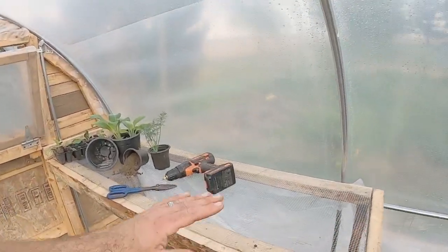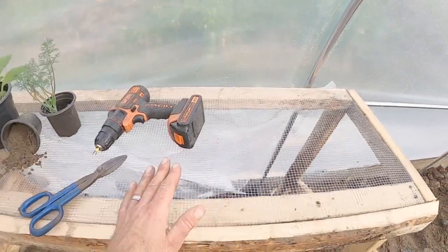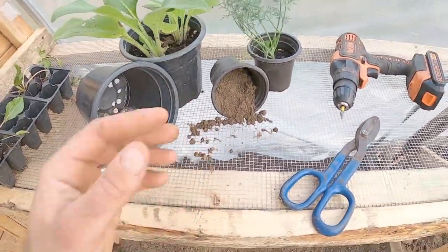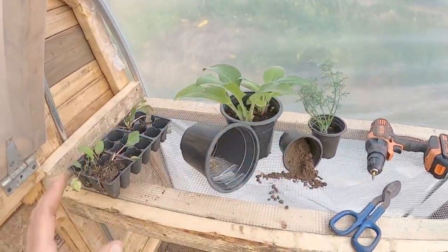We are ready to plant — we have our first layer on, our doors on, and our window actuator. I wanted to show our mesh bench. This bench is going to help us so much because we will not have to scrape soil off of it — the soil will fall right through. You can see how it just spills right through; this is just soil out of our greenhouse. We've got some seeds we are going to plant.